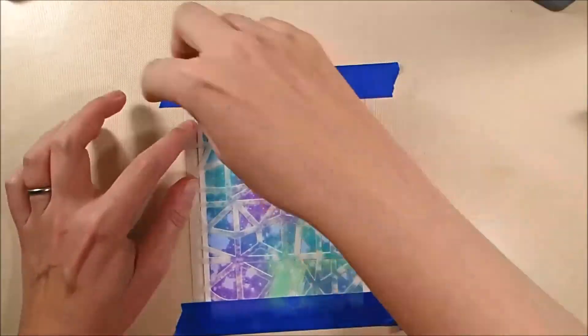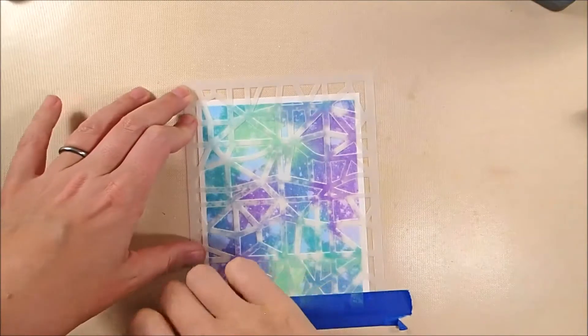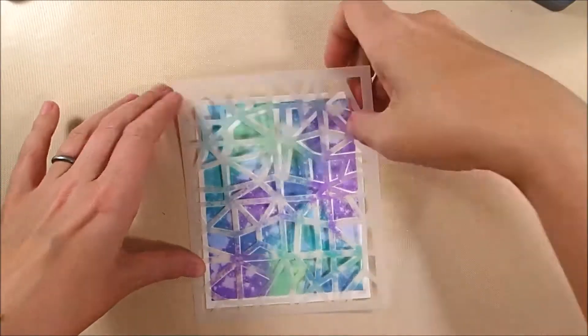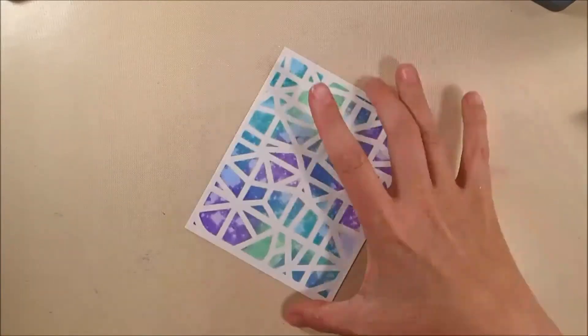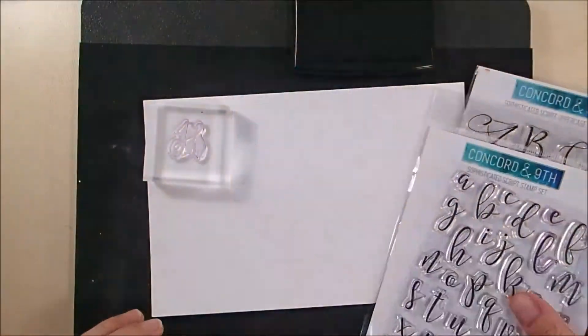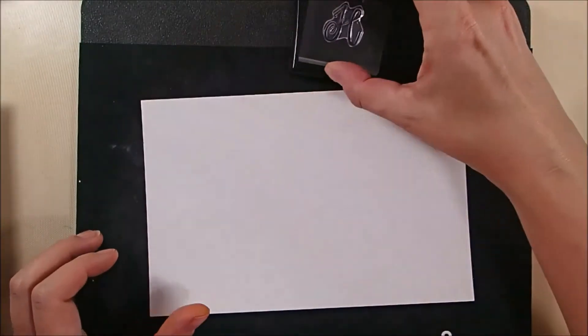And then I'm going to just remove the stencil, and you'll see what we have. It actually gets a little bit better looking as it dries, but you can see this is a really quick, really easy way to do a fun background. The colors look great, it was super easy to do, and really fast — it probably took longer to dry than it did to actually make it.